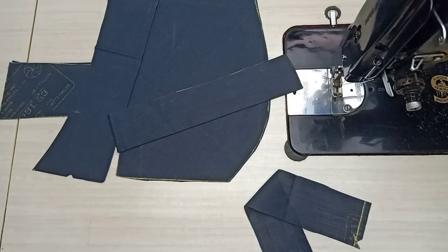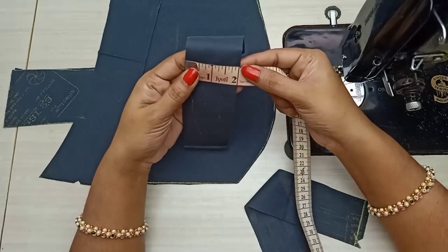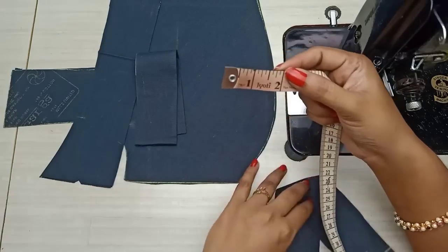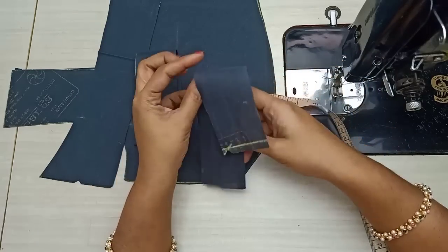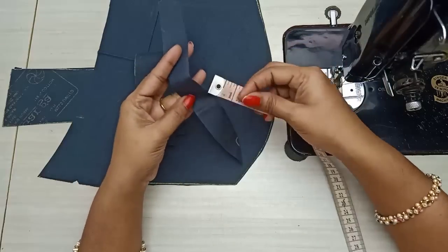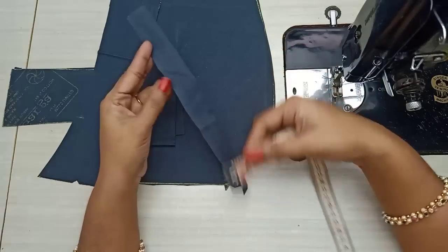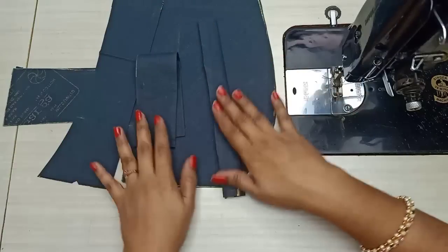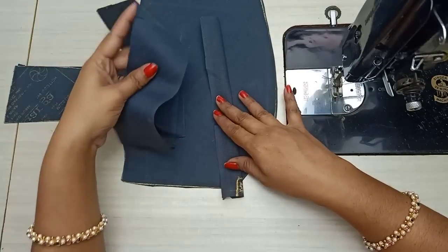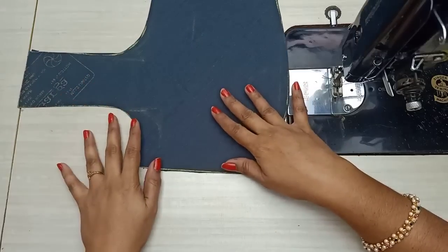For the front part, we will cut the shape belt and the eye belt. We will put the eye belt on the side of the folding, and we will fold the hook belt in the folding. First, we will fold the hook belt on the side of the fold. We will put the eye belt at two inches. These are four shape belts. We will put the front part in place.